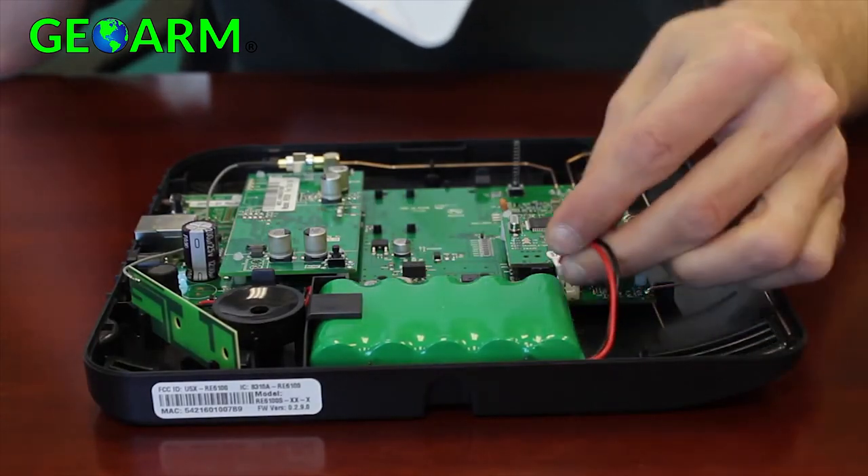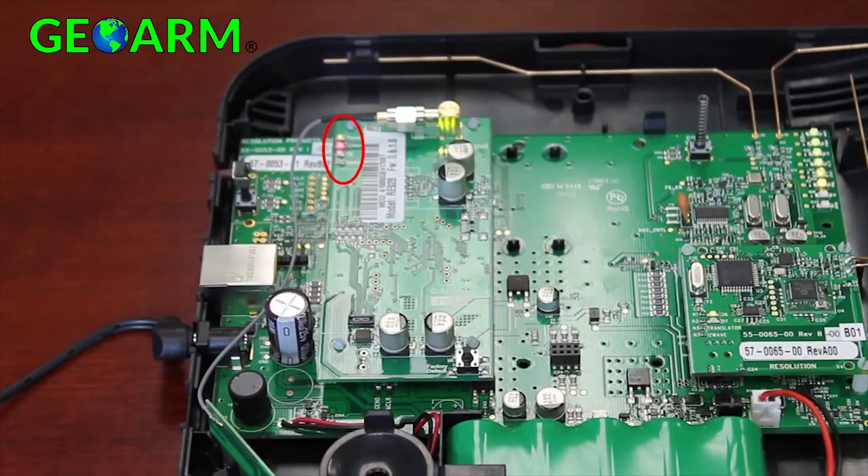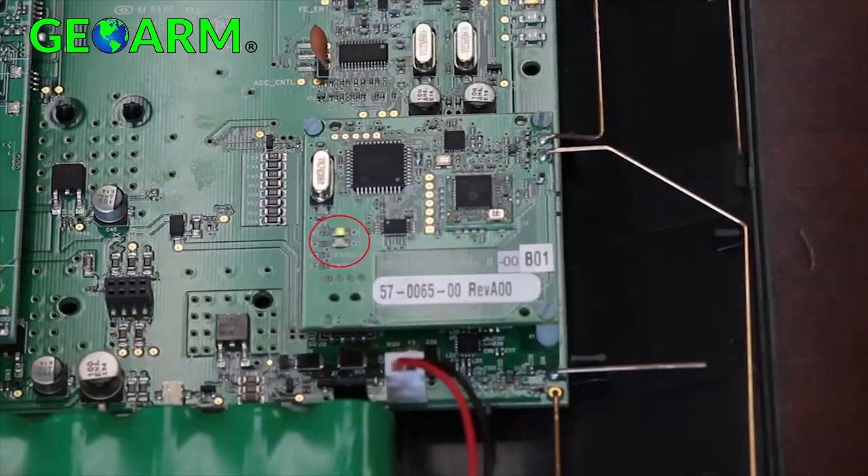Once all expansion cards have been added, you can reconnect the backup battery and power the Helix system to verify proper operations. You should see LEDs on the expansion cards illuminate, confirming power and communications are available.